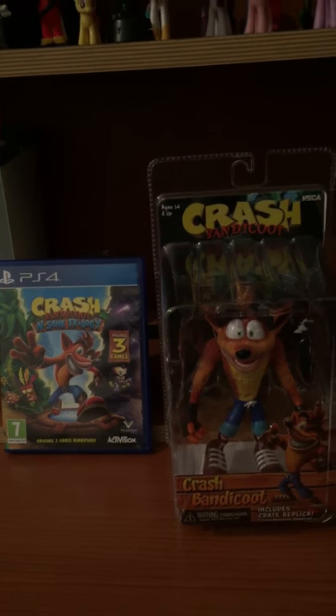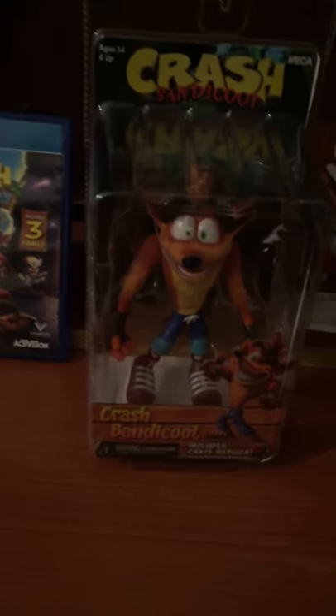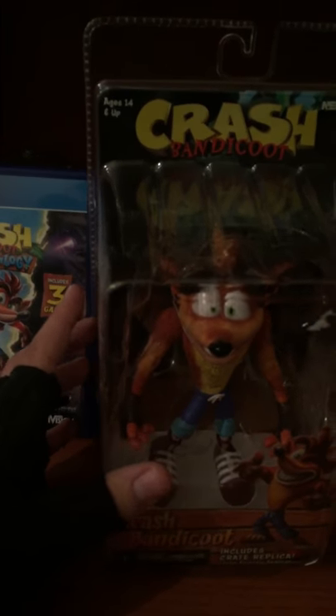What's up guys, Steffi here, and for today's video I thought I could do another unboxing. This time we're gonna be unboxing a Crash Bandicoot NECA figure.